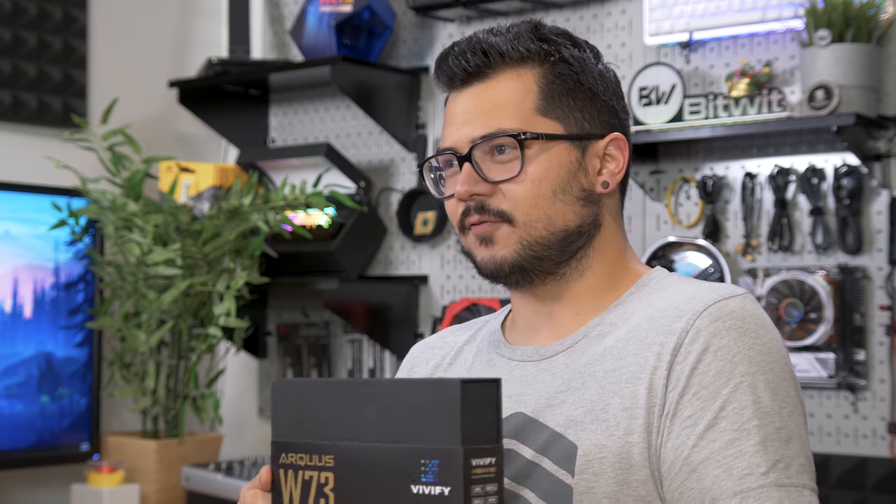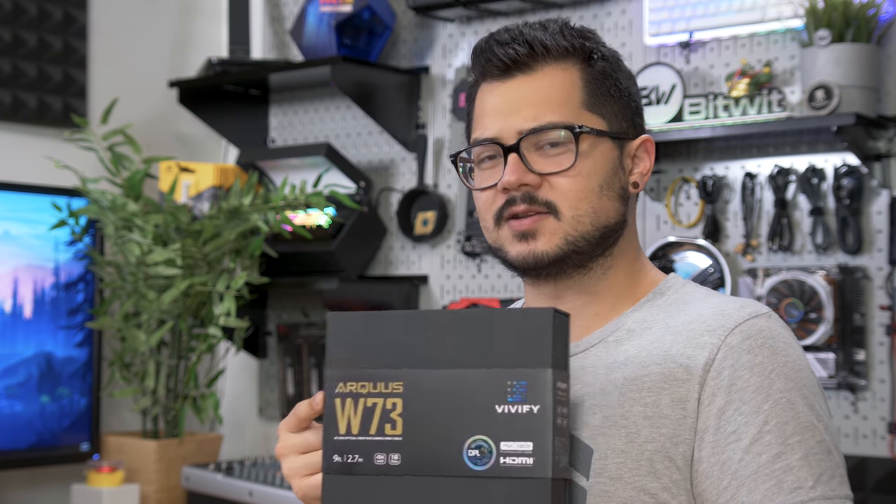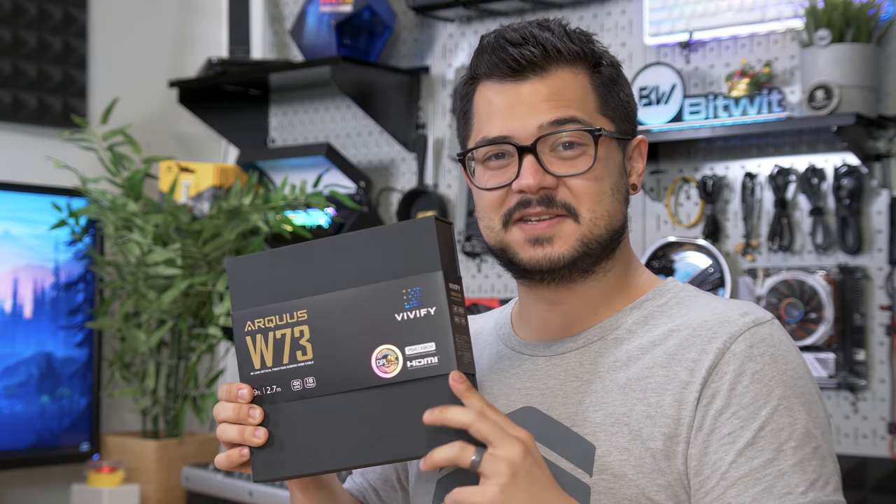Okay, Arquis. Let's start off with the name — Arquis. That's a terrible name and terrible spelling. It's almost as bad as Bitwit. The company name is Vivify; that's at least a little bit easier to pronounce and read.